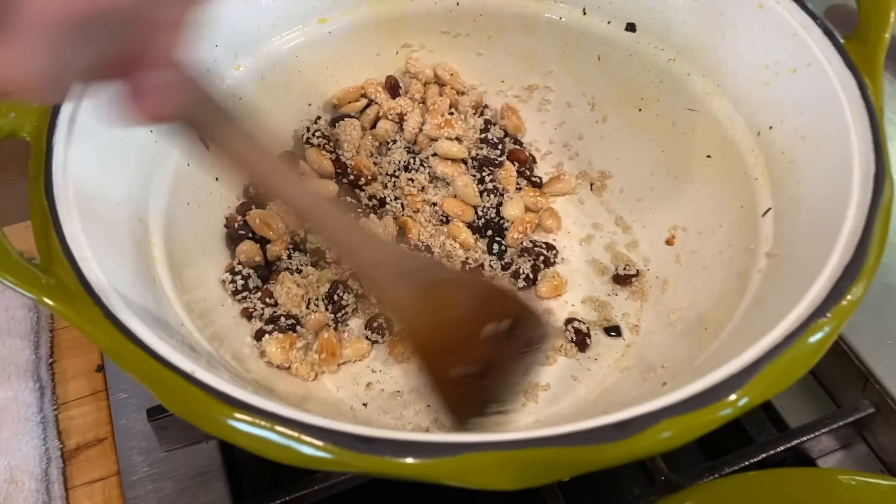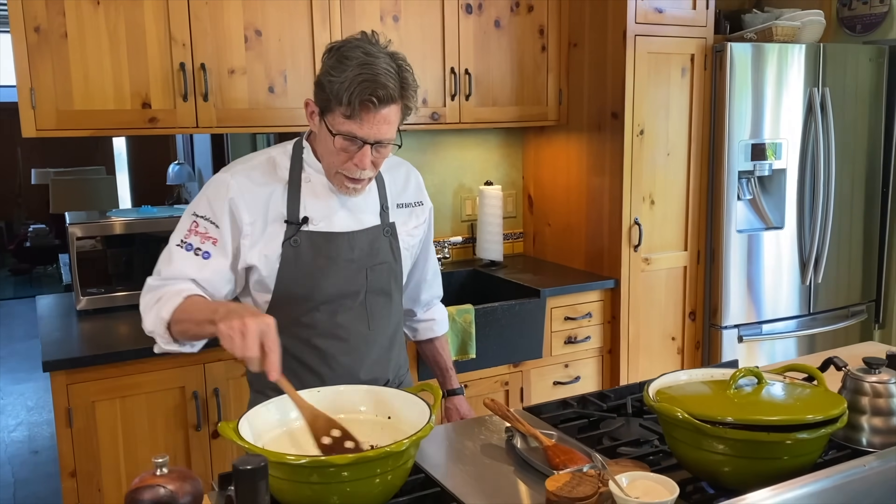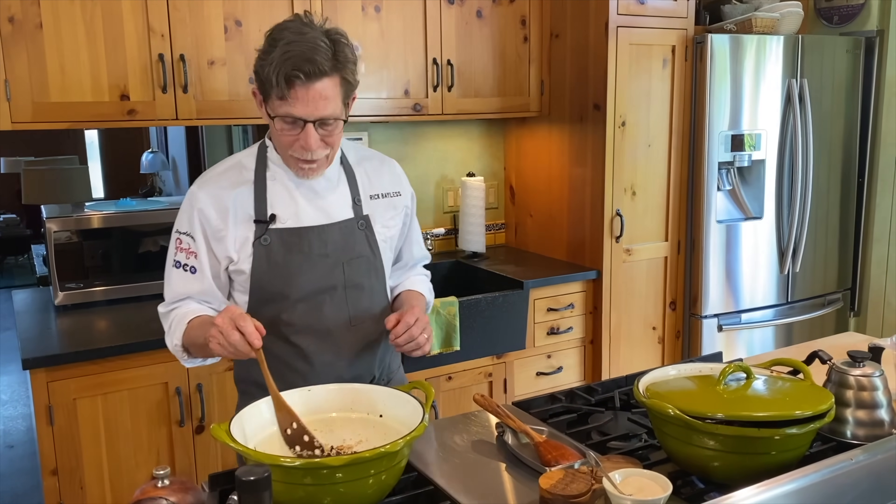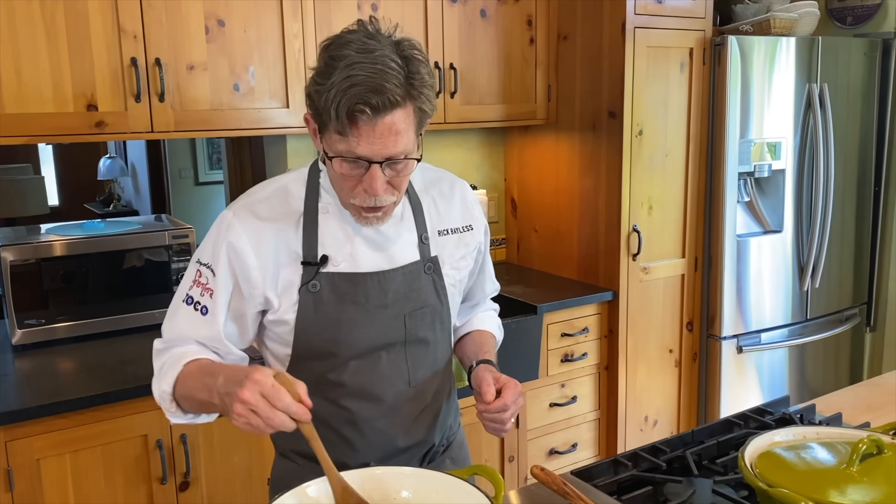We're skipping the traditional toasting-soaking routine and instead doing a fast soak directly in the blender jar — that's what saves you a lot of time. Within an hour you can have a very traditional pot of mole done. Traditional recipes for mole poblano can take four or five hours, and I don't want you to only make mole once in your lifetime. This will be a back-pocket recipe you can make much more frequently.